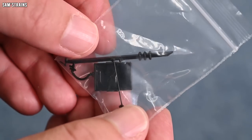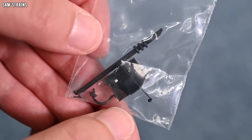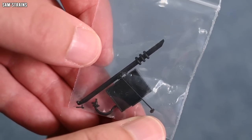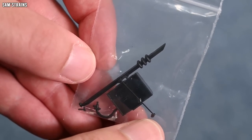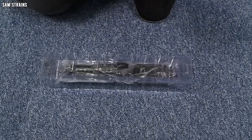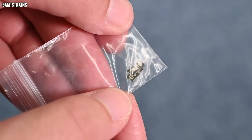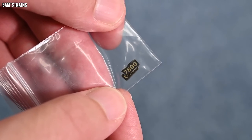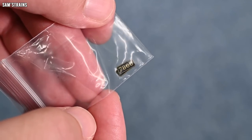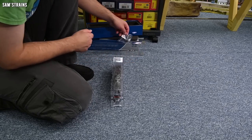We've got a speaker enclosure, a vacuum pipe of some description, the tool which removes the smoke box door and helps you pull out the DCC socket drawer. There are one or two other little detail bits in there. And there's a second bag — look at this folks, 140 quid, and we've got optional etched number plates. I've seen a lot of more expensive models than this which do not include this feature. That is a really, really decent optional extra.